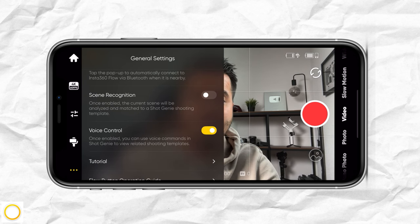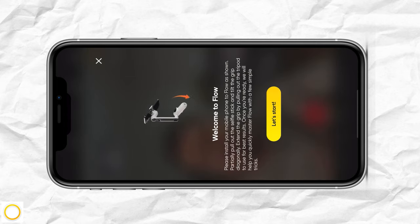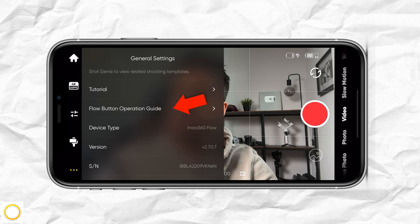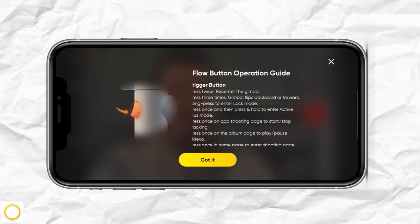Once scene recognition is enabled, the current scene will be analyzed and matched to a Shot Genie shooting template. Then you have voice control, which enables you to use voice commands in the Shot Genie app. I highly recommend you check out the tutorial, go through it — this way you'll get a good start on how to use it. You also have the flow button operating guide to study.